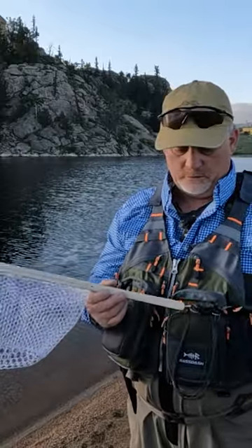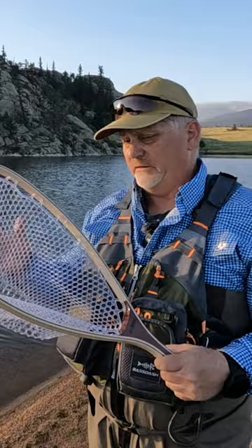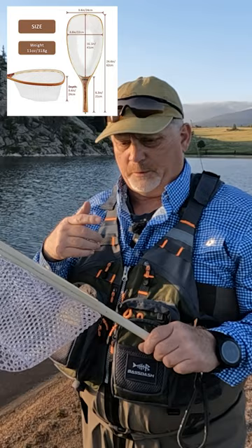I want to show you a new net I have — it's ONROCL, there'll be an image on the screen. What I liked about this is it's like a rubber net so that the hooks don't get stuck in very easily, and it's easy to get the hook out. It's about a 16-17 inch net, and that's enough for a lot of trout. I'll have some specs and information on the screen about this.